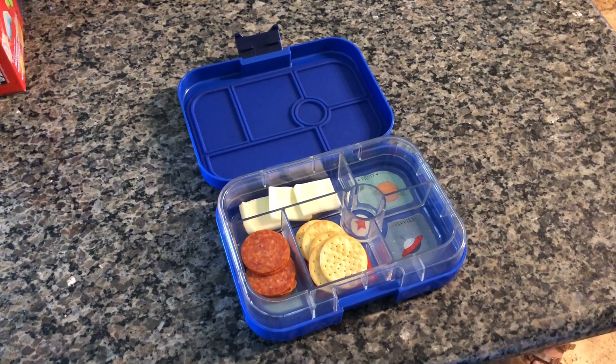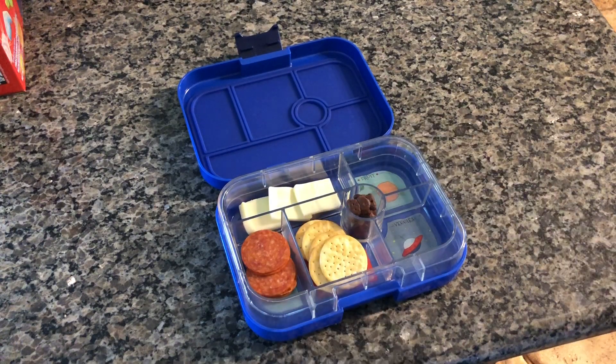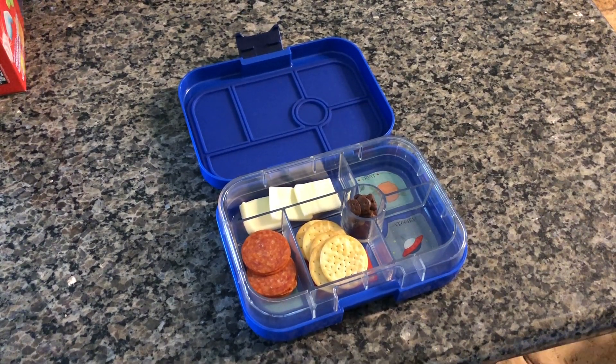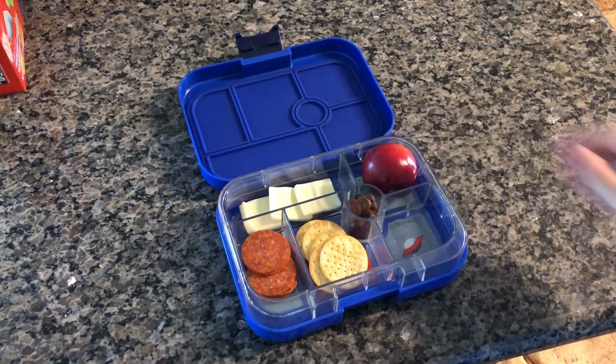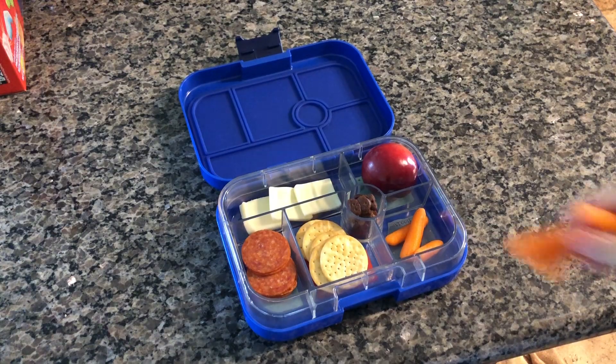I tried to replicate these store-bought Lunchables here. I used some crackers, some pepperoni slices, and some cheese that I cut into squares. And then in the little container we used Teddy Grahams. We also used a plum and some carrots.